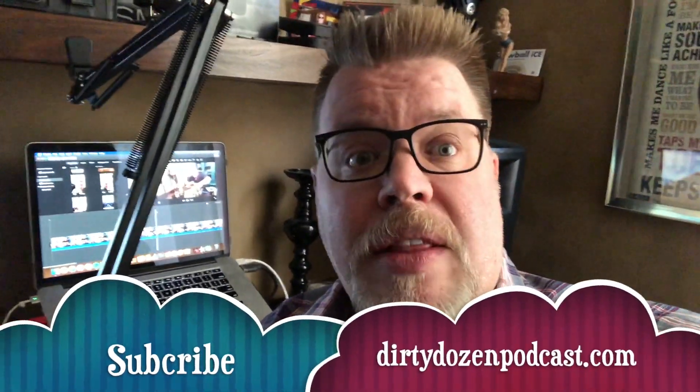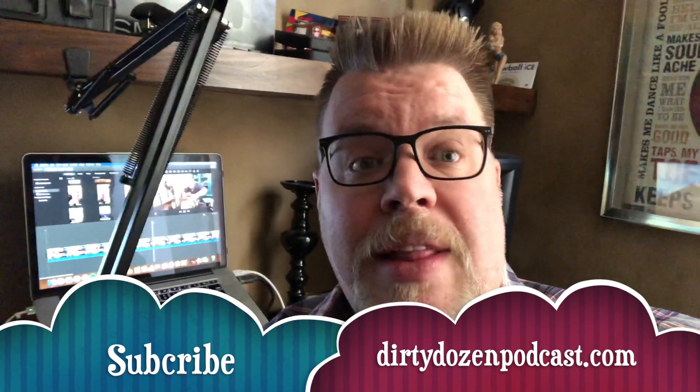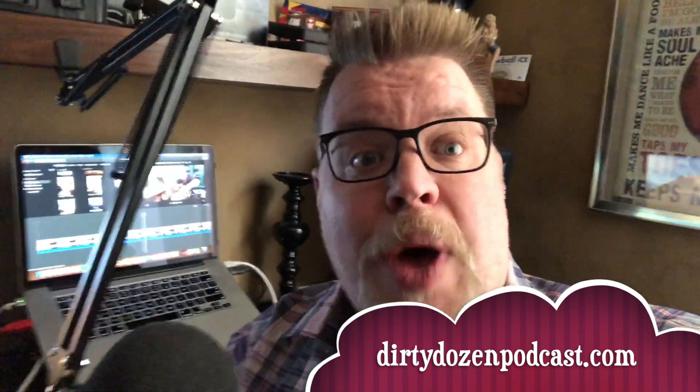This is Rob from DirtyDozenPodcast.com. If you like what you see, please subscribe — it helps us out a lot. We'll try to get content out about every two weeks, alternating with our podcasts. You can check our podcasts at DirtyDozenPodcast.com and find the feed there or a link to your favorite podcast site. Thanks so much — see you soon, be well.